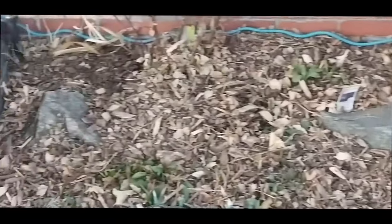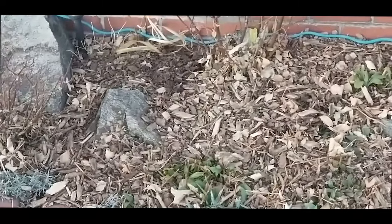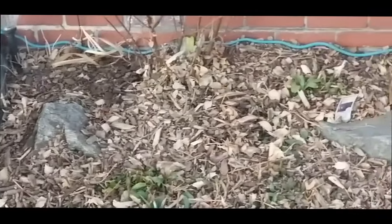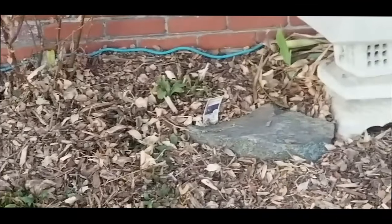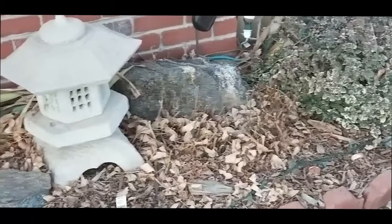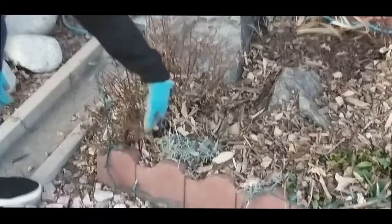Another benefit of the wood chips is that when they decompose, the wood chips are actually releasing compost tea from the rain and the snow we get. As a result, nutrients are being released into the soil, which I found quite remarkable.